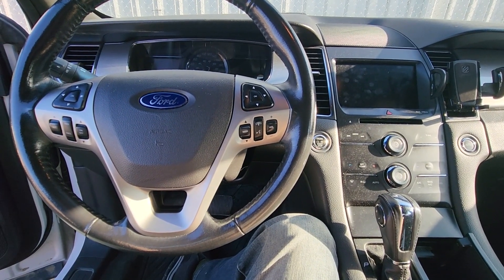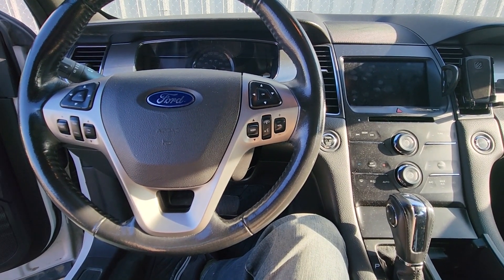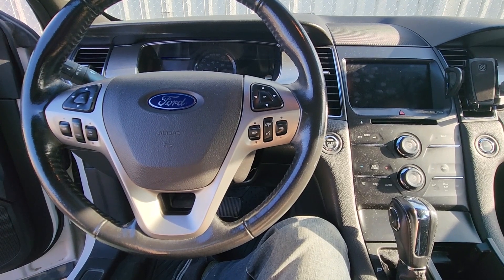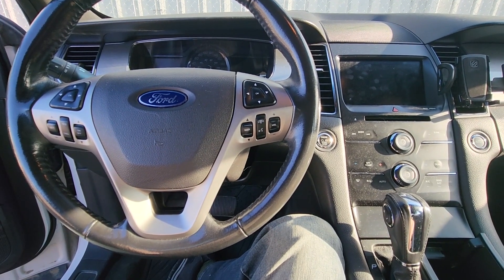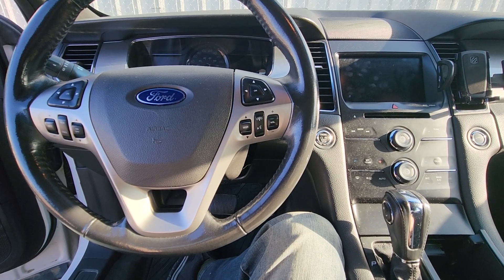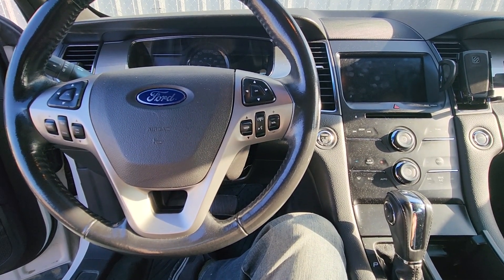Welcome to my YouTube automotive channel. In today's video I have a 2014 Ford Taurus and I will show you how to update the Ford Sync. Luckily you don't have to take the vehicle to a Ford dealer and spend any money — you can just download the software from the Ford website and do the installation by yourself.